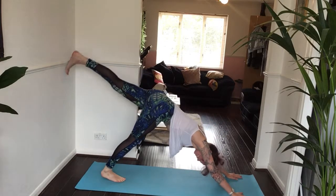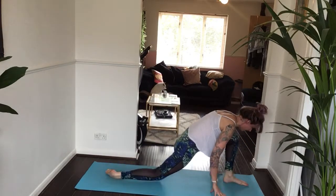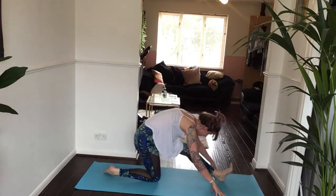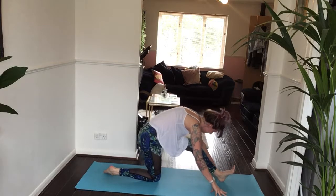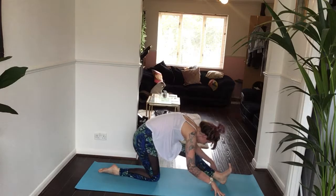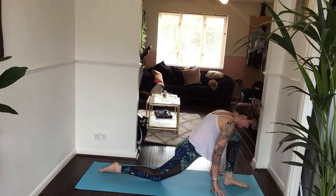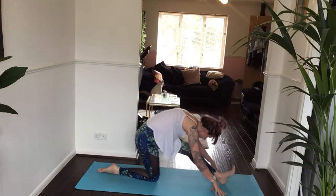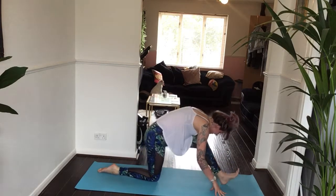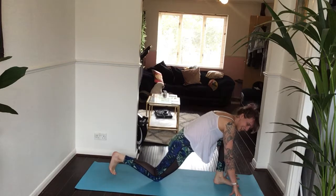Inhale, left leg lifts. Exhale, step through. Drop your back knee. Inhale, half-splits — Ardha Hanumanasana. Exhale, low lunge. Inhale, half-splits. Exhale, back to your low lunge. One more time — inhale, half-splits. Exhale, back to your low lunge.